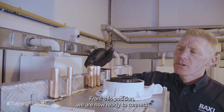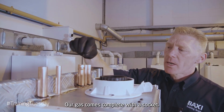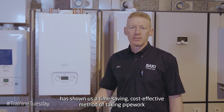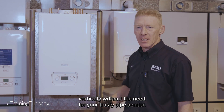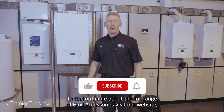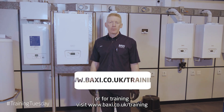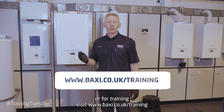From this position we're now ready to connect our pipework to the various systems. Our gas comes complete with a socket. Today's Training Tuesday has shown us a time-saving, cost-effective method of taking pipework vertically without the need for your trusty pipe bender. To find out more about the full range of Baxi accessories, visit our website, or for training visit www.baxi.co.uk/training.